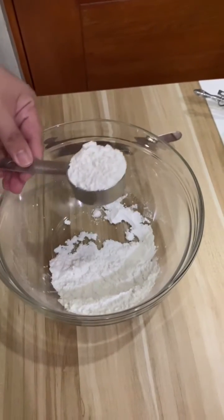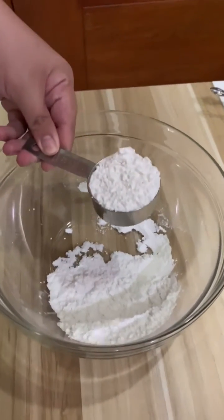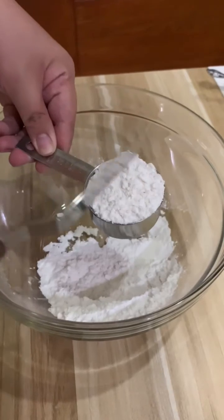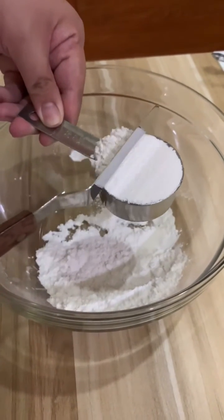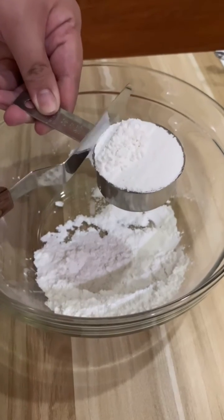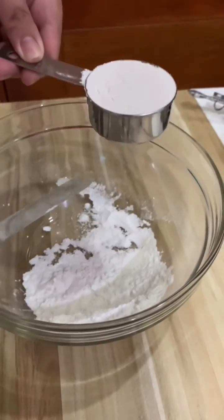Again, the correct way of leveling the flour that you need is by using the spatula, not by tapping it. That concludes our performance task. Thank you everyone. Hope you learned something today.